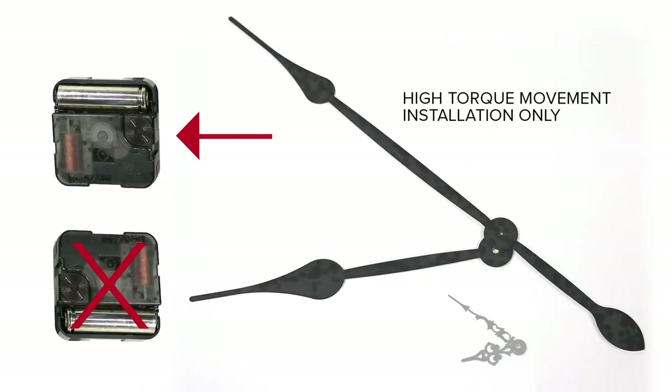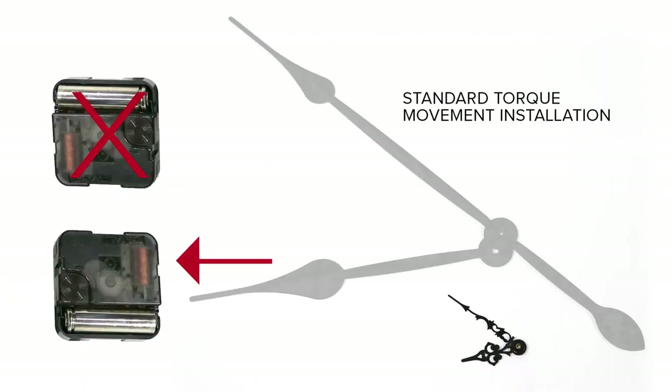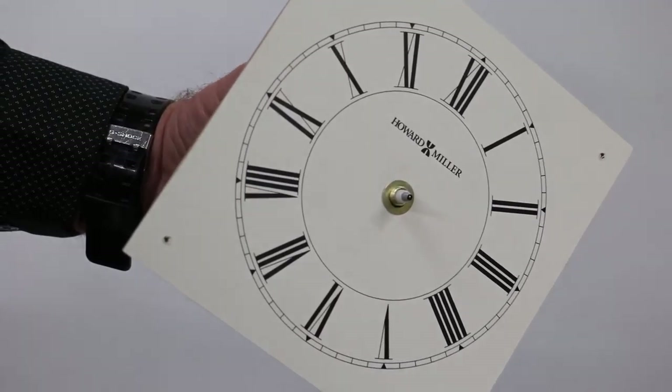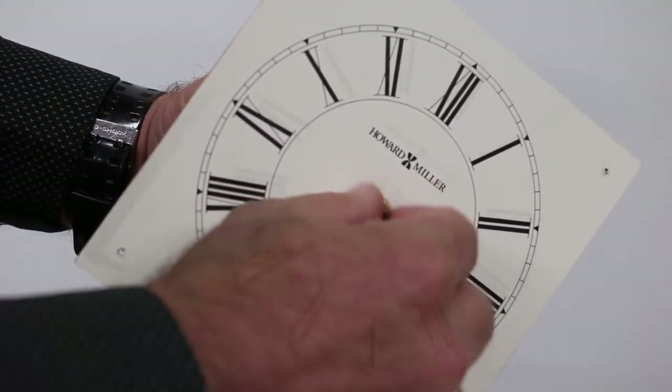When installing a high-torque movement, we recommend that it be installed upside down. This is necessary based on the internal gear arrangement inside the movement. For all other movements, they can be installed in the proper orientation. Install the new movement and attach the sleeve nut if so equipped. Tighten the sleeve nut hand tight and no more than one-eighth of an additional turn.